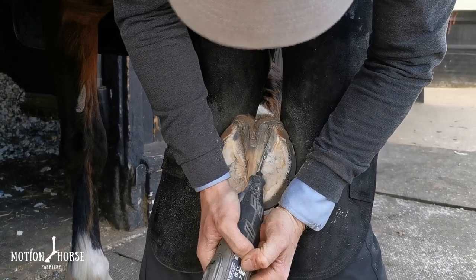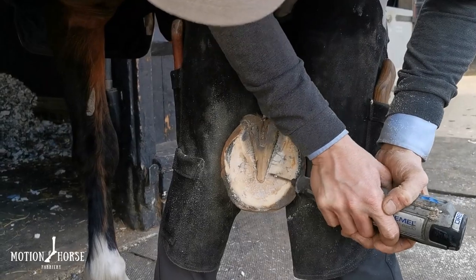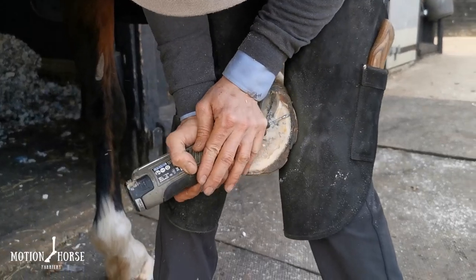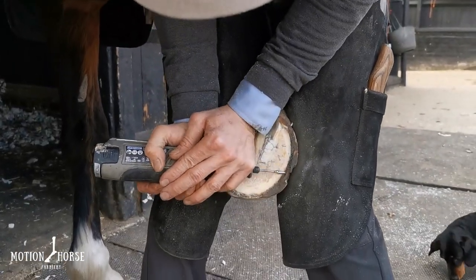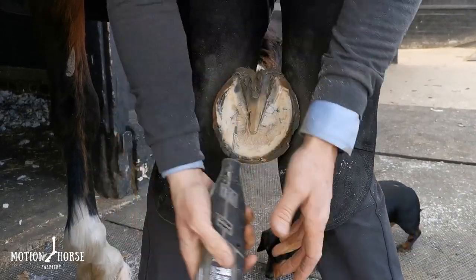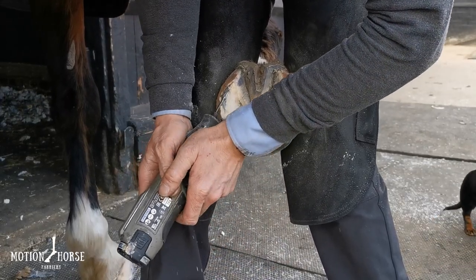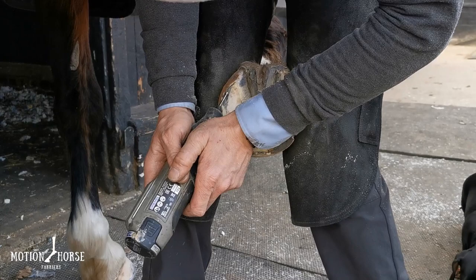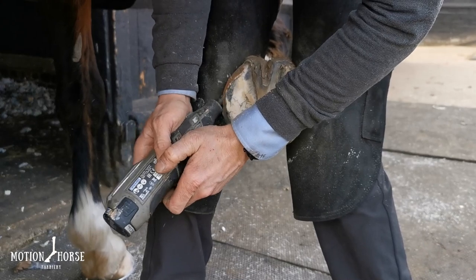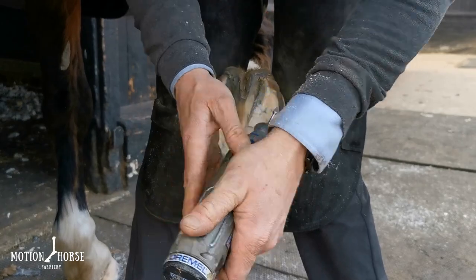I'm using the Vetek Equipack for this — it has very good adhesion to the sole. We've also used this on a lot of endurance horses and found it to be the best one for adhering directly to the sole without the help of anything else. The reason I do it this way is that depending on the event, surface, or terrain you're competing on, you can remove the pad if needs be, or prep the foot and add the pad depending on your preparation for that competition.